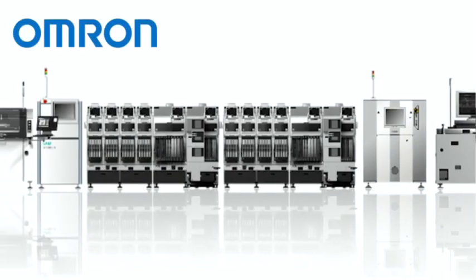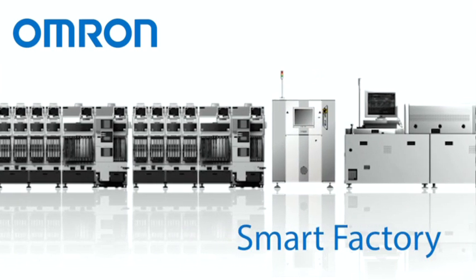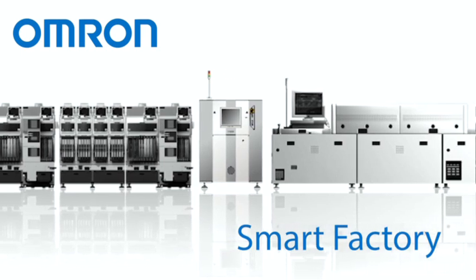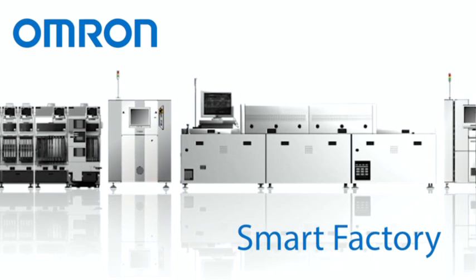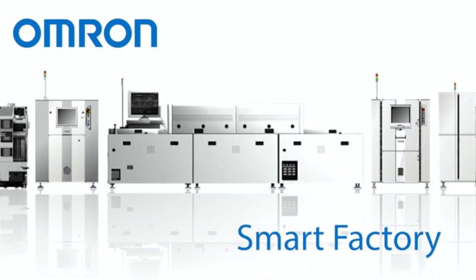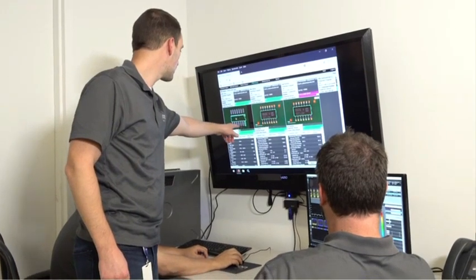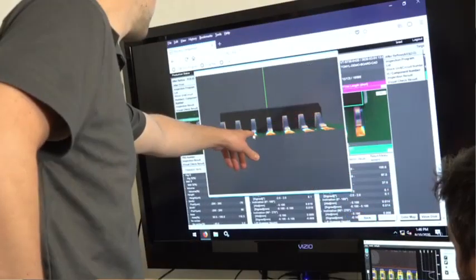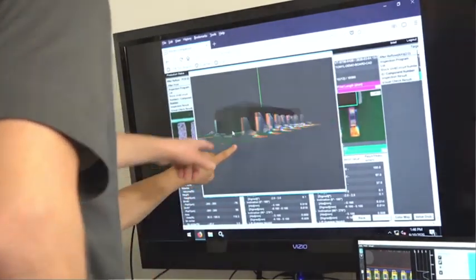As a true automation company, OMRON offers a full line of advanced inspection solutions including 3D SPI, 3D AOI and 3D CTX. OMRON is also focused on designing and implementing smart factory tools and software solutions that integrate inspection data from across the entire line. Our goal is to provide smart factory and traceability solutions that allow you to better understand and analyze your process so that you can move beyond simply inspecting your process to improving it.